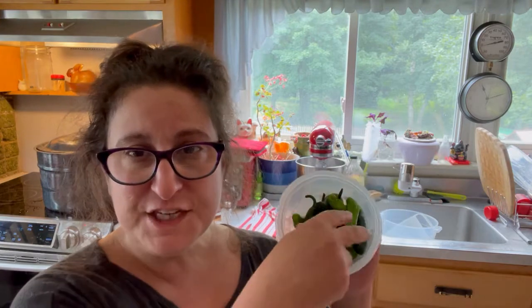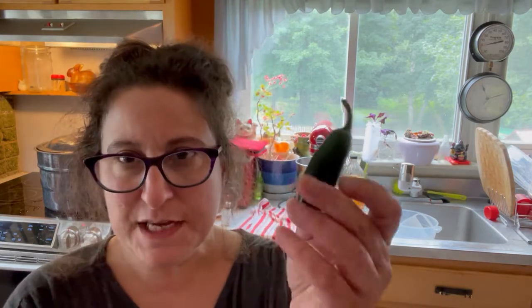The other thing we've got to get ready are peppers. I pulled out some lovely shishitos and jalapeños from the garden — that's what I used last year and it was delicious. So we're going to cut up right about a cup full of these.